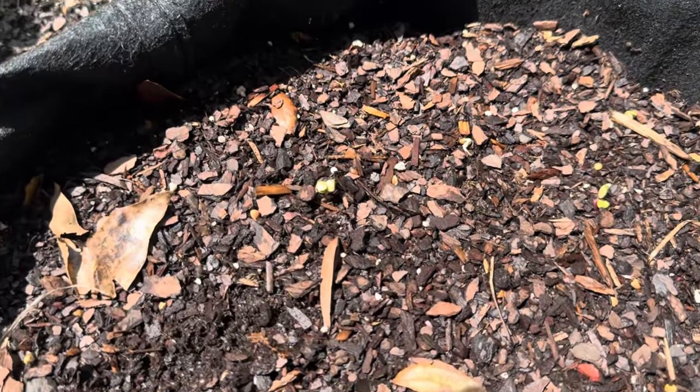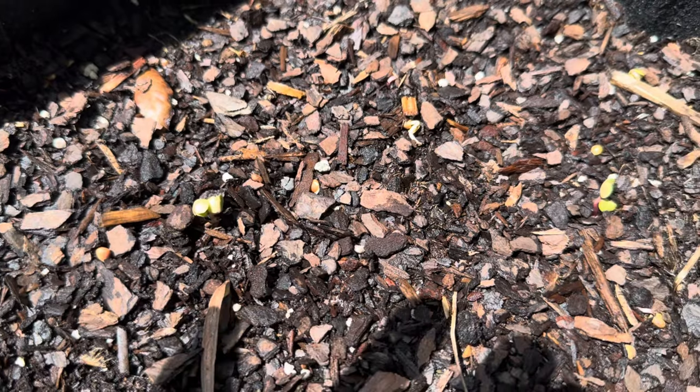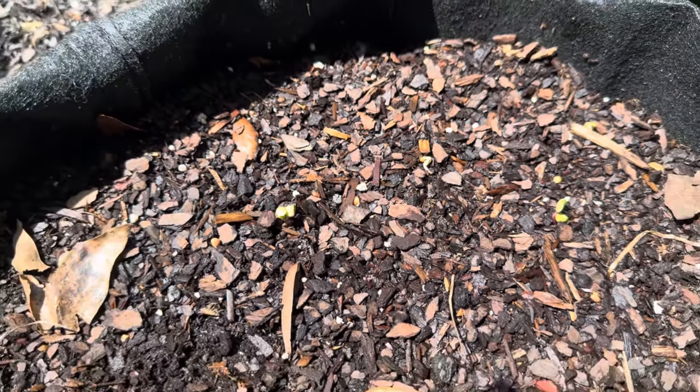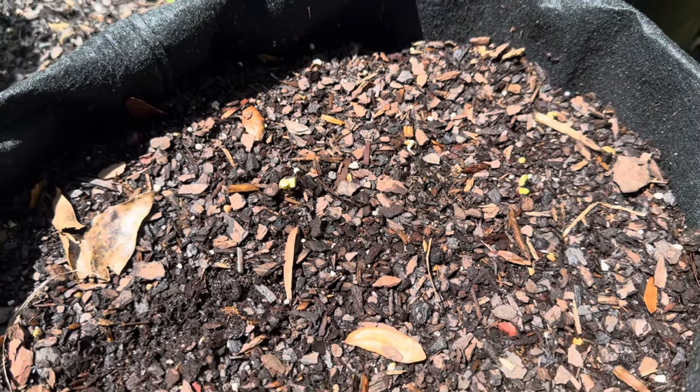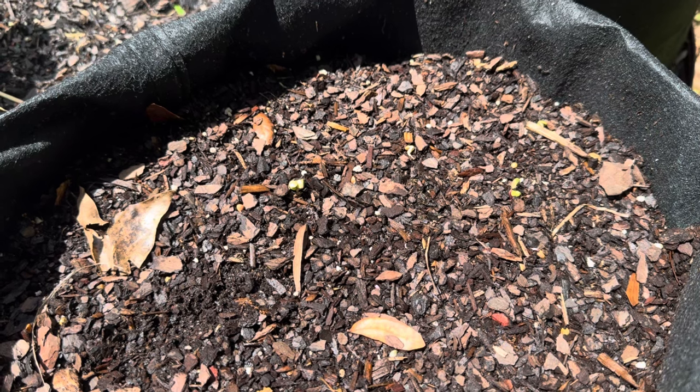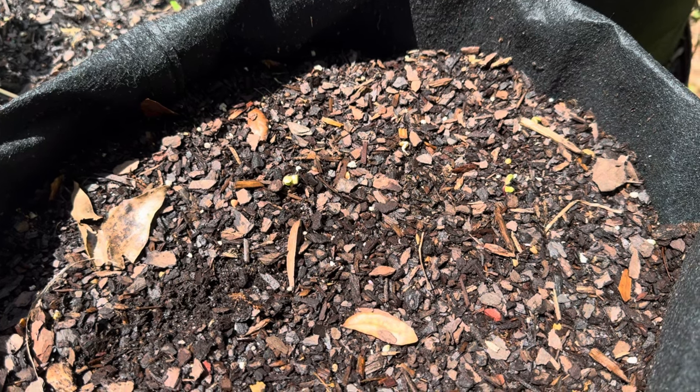It looks like I've got a really good start on my radishes — it's only been a few days but I already have two popping up, so I'm really excited. I hope you guys decide to join the collaboration. That's going to be it for this video. You guys have a blessed and joyous day and I will see you on my next video.